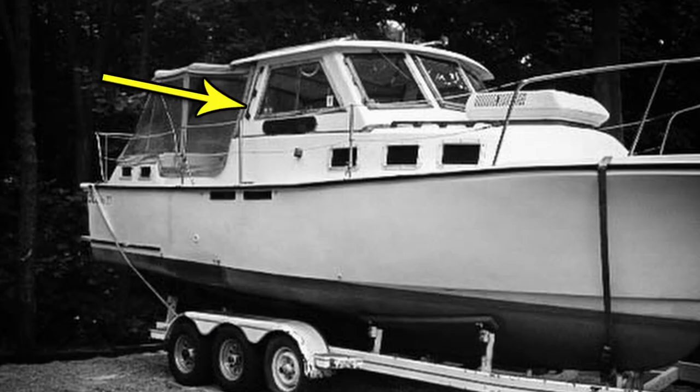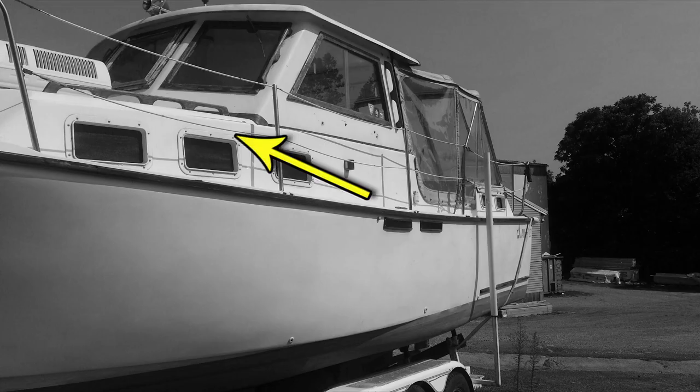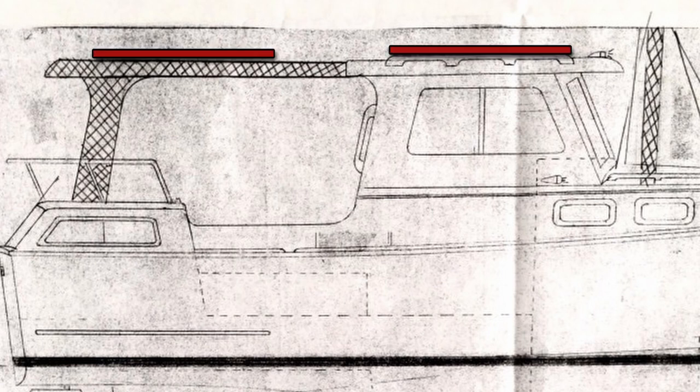The Albin 27 came from the factory with just four handholds — two on the forward cabin top and two on the pilot house. For this boat I decided I wanted something low maintenance, something very utilitarian, something that looked great and would hold up to the elements no matter what. Having all sorts of exotic wood on the boat looks great but after a while the maintenance becomes unbearable. It's just too difficult to keep it looking nice.